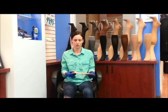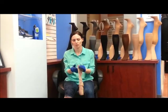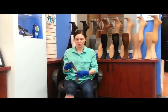One of the reasons why we're showing you this is because it also makes it a lot easier to get the stocking on — you can use more of your hand to help pull it up and it's going to grip well to the stocking. So now I'm going to show you how to actually put the stocking on your leg.